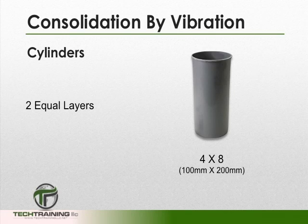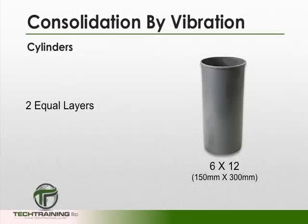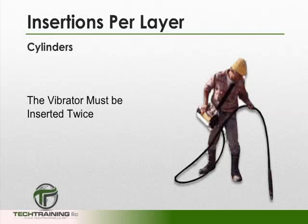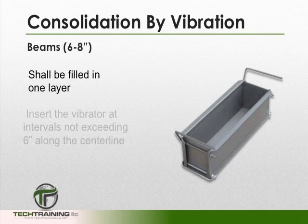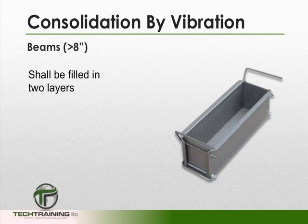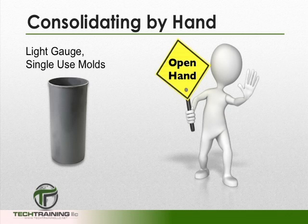When consolidating cylinders by vibration, a 4x8 cylinder is filled in two equal layers and the vibrator is inserted once into each layer. For a 6x12, it is also filled in two equal layers; however, the vibrator must be inserted twice into each layer. When vibrating beams with a width of 6 to 8 inches, the beam mold shall be filled in one layer and the vibrator shall be inserted at intervals not exceeding 6 inches along the center line. For beams with a width greater than 8 inches, the beam shall be filled in two equal layers and the vibrator shall be inserted alternately using two lines. For light gauge single-use molds that may warp from the use of a mallet, an open hand for consolidation is permissible.